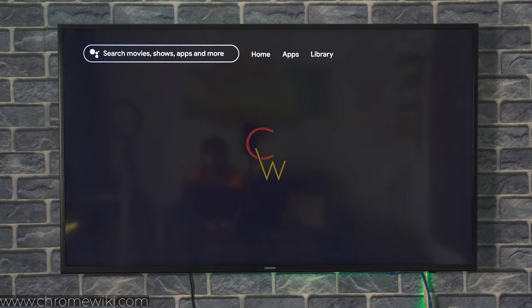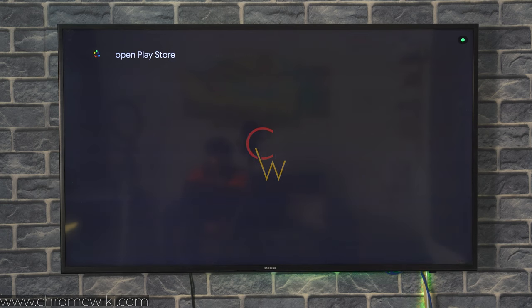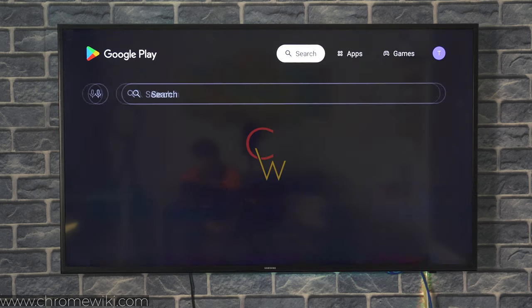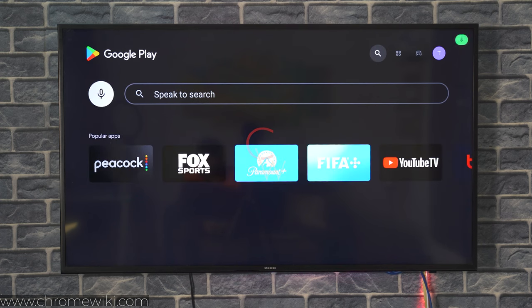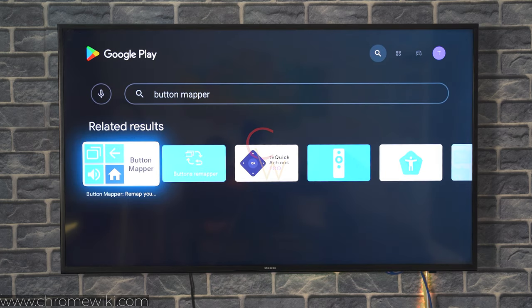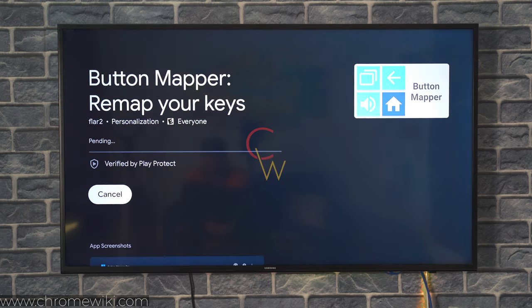First of all, we have to open the Google Play Store. In the Play Store, we have to find the Button Mapper application. This first application with four icons and the Button Mapper appearing on the right side is the one you have to install. You can see that it's a free application, so just go ahead and install it on your Chromecast with Google TV.